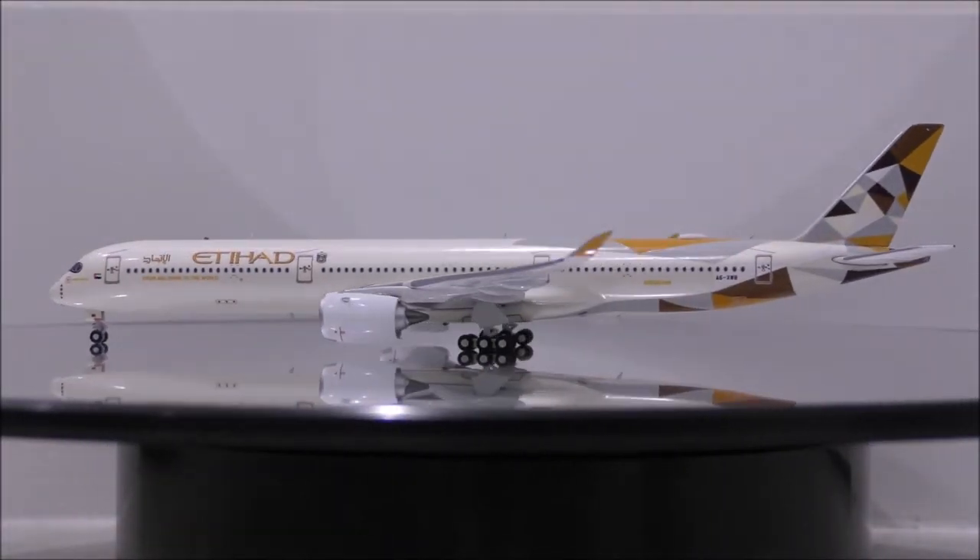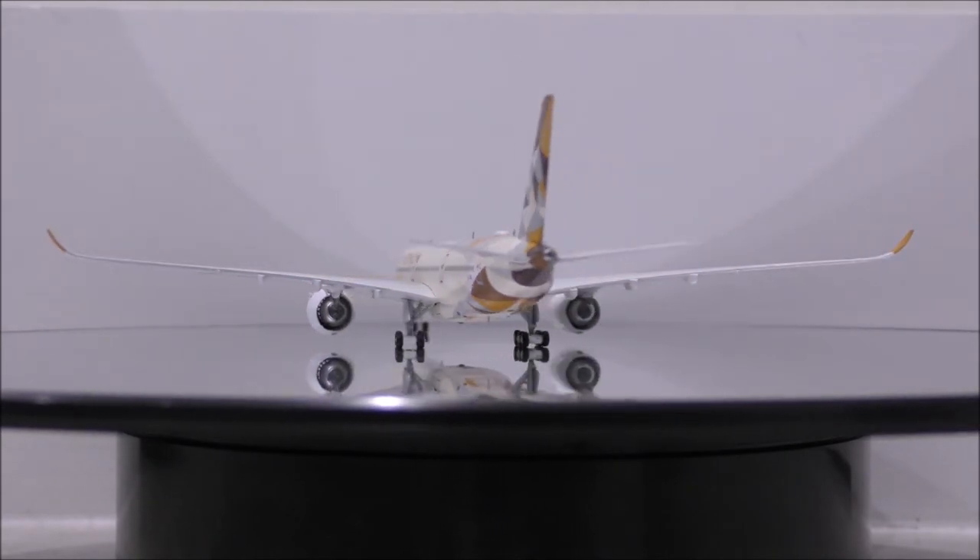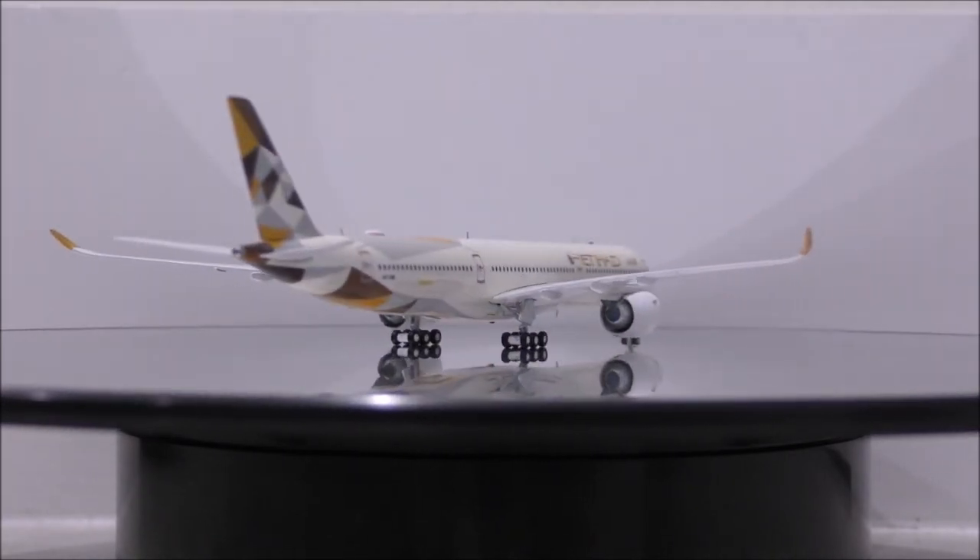The landing gears appear to be made from metal and done extremely well. The wheels appear to be made from plastic, but the wheels do roll nicely.